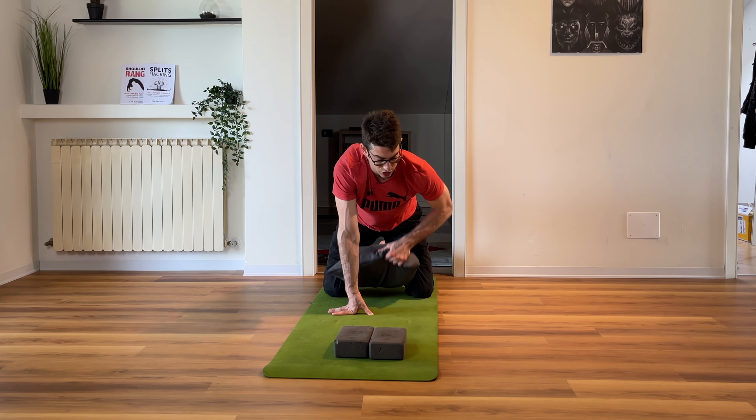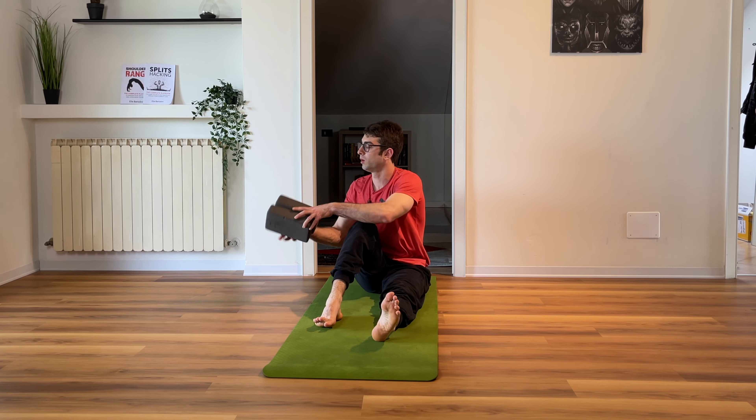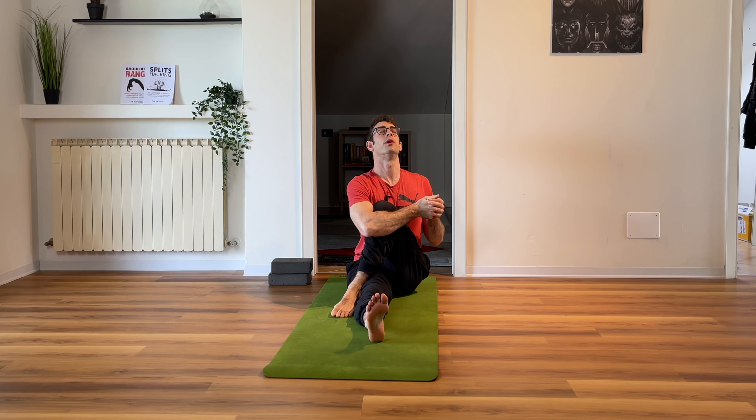A little bit of love for your glutes to finish. Keep one leg in front, other leg to the side, and pull — one, two, three, four, five. Other leg — open your hips as much as you can, tilt, stay there — one, open your hips, arch your back, two, three, four, five.